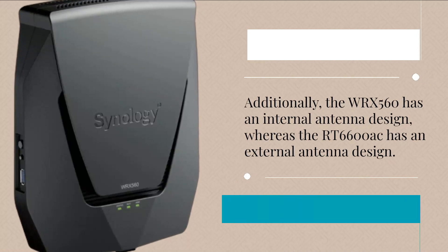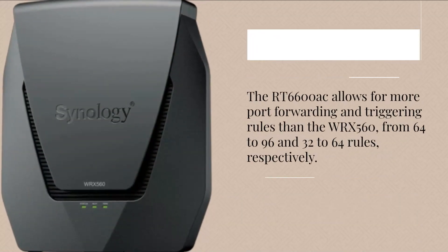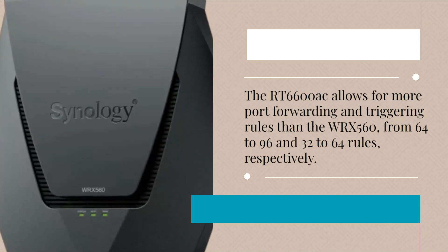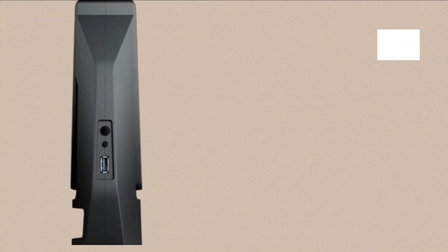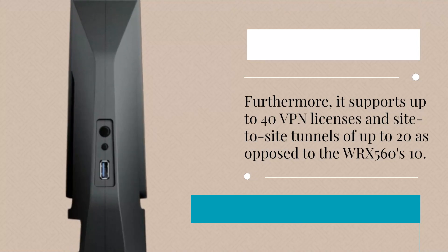Additionally, the WRX560 has an internal antenna design, whereas the RT6600AC has an external antenna design. The RT6600AC allows for more port forwarding and triggering rules than the WRX560, from 64 to 96 and 32 to 64 rules respectively. Furthermore, it supports up to 40 VPN licenses and site-to-site tunnels of up to 20, as opposed to the WRX560's 10.